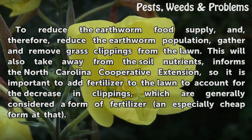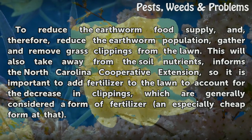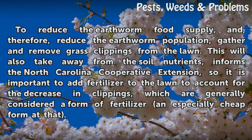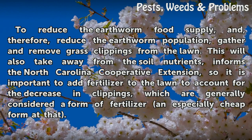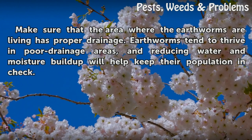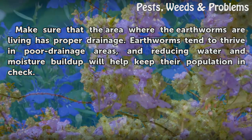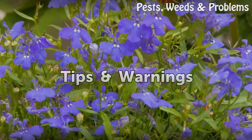To reduce the earthworm food supply and therefore reduce the earthworm population, gather and remove grass clippings from the lawn. This will also take away from soil nutrients, as the North Carolina Cooperative Extension notes, so it is important to add fertilizer to account for the decrease in clippings. Make sure that the area where the earthworms are living has proper drainage, as earthworms tend to thrive in poor drainage areas, and reducing water and moisture buildup will help keep their population in check.